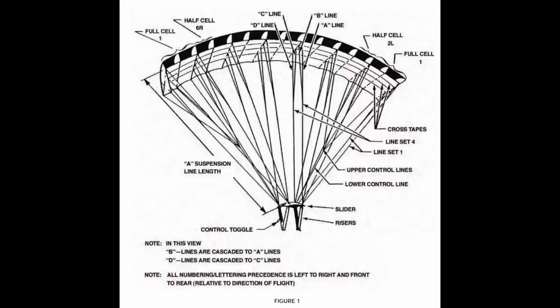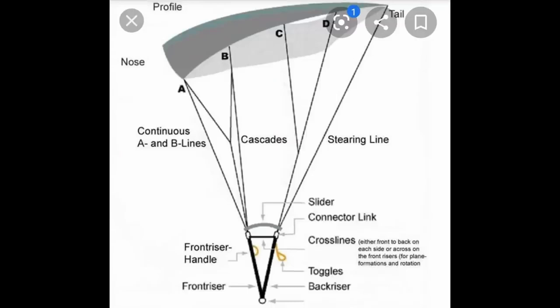Here's an inside view of the canopy that shows you the ribs that separate the cells where pockets of air are trapped to inflate the thing. They have little holes in those ribs called vents that allow air to flow through each cell and keep all of them symmetrically inflated. The suspension lines run through the bottom layer and are sewn into those ribs, and the top part of the canopy is connected to the bottom part at the tail end.